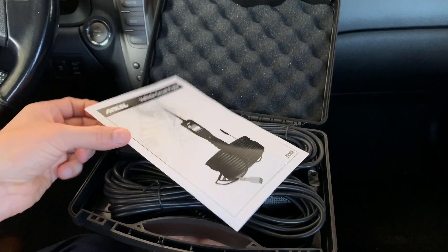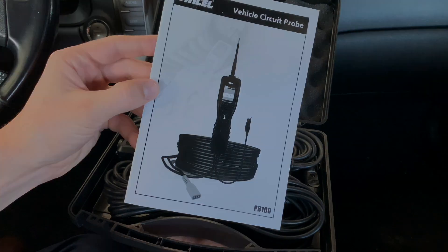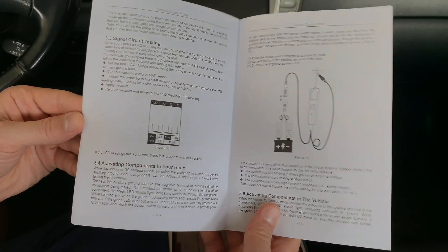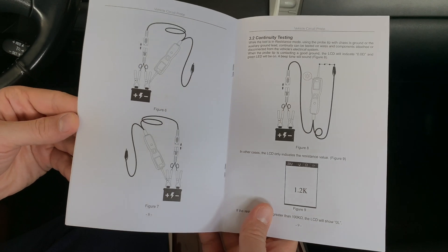The very first thing we're going to find is the owner's manual. Here you're going to find pretty easy and simple instructions with diagrams and pictures on how to safely and properly use this tool.